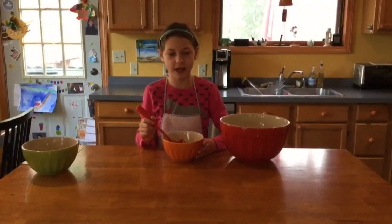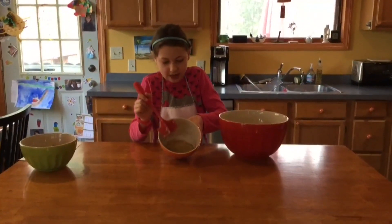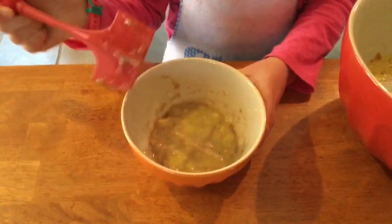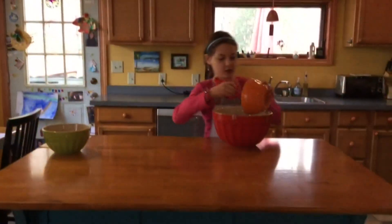Next you'll need to mash one banana in a separate bowl and then add it to your bigger bowl. This is what your mashed banana should look like when it's all mashed. Add your banana to the bowl.